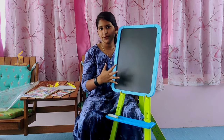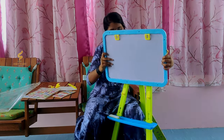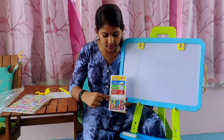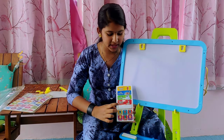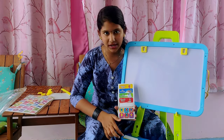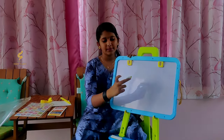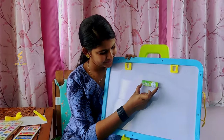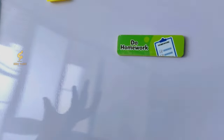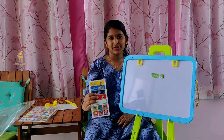Now I'll show you the whiteboard side. We can keep it on this side as well as the other side. They have given stickers — one plain one where you can write anything. You can get stickers from your parents, or you can earn excellent, average, or awesome stickers for your work.